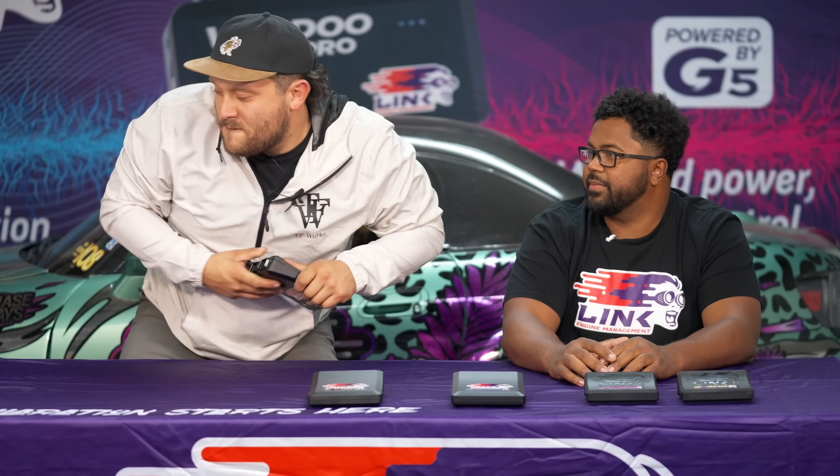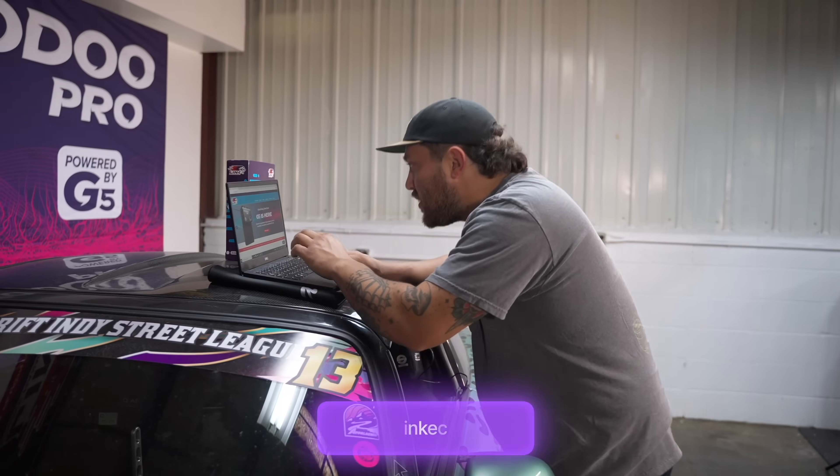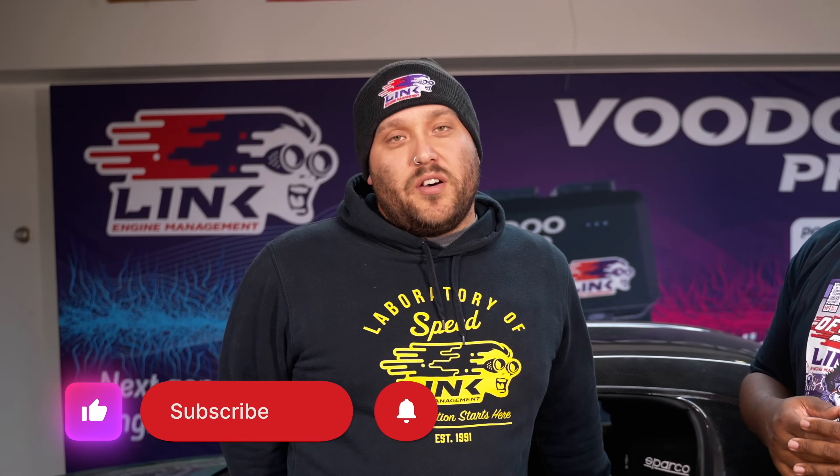So now that you know that, which one's going to be right for you? Well, based on all the information you gave me and coming to the conclusion with the engine and the sensors that I want to run, I think the Xtreme is going to be the best pick for me. Alright, let's get you set up. Wait, wait, wait — you got to pay for that. If you need more information, you can always check our website, linkecu.com, and also the help file on PC-Link. If you enjoyed this video, make sure to smash that like button, subscribe, and hit the bell to stay notified for when we release the next video. Thanks for watching.